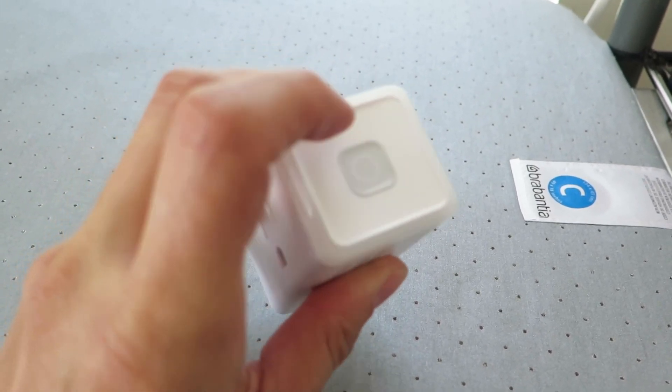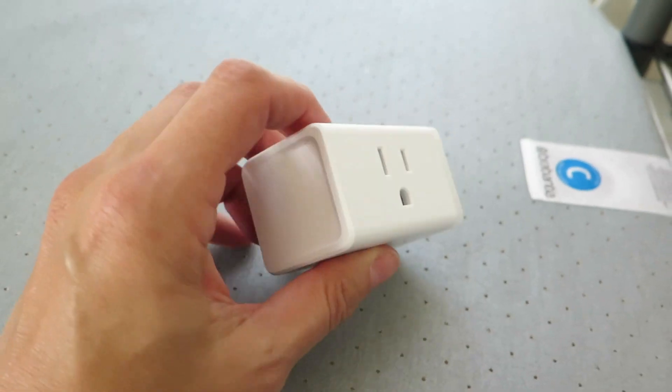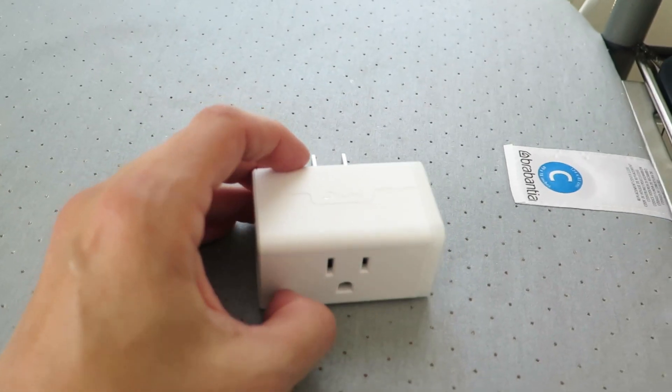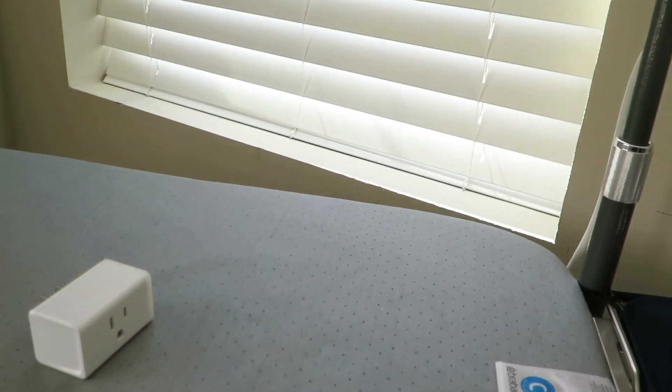You can turn it on or off manually with the button on the side, and it illuminates blue when it's on and no illumination when it is off. So let me get my phone.